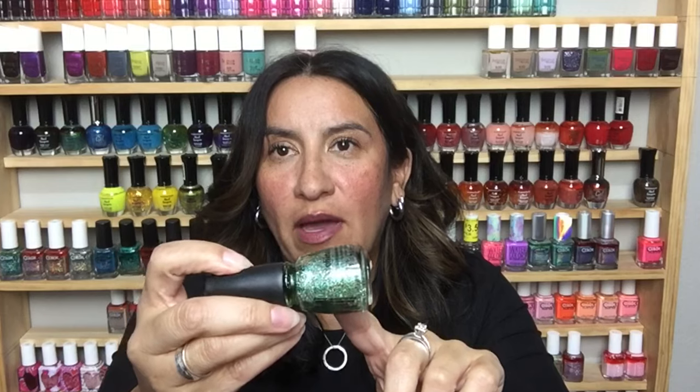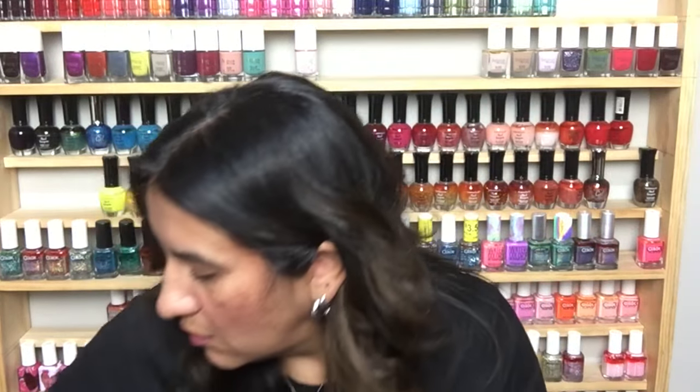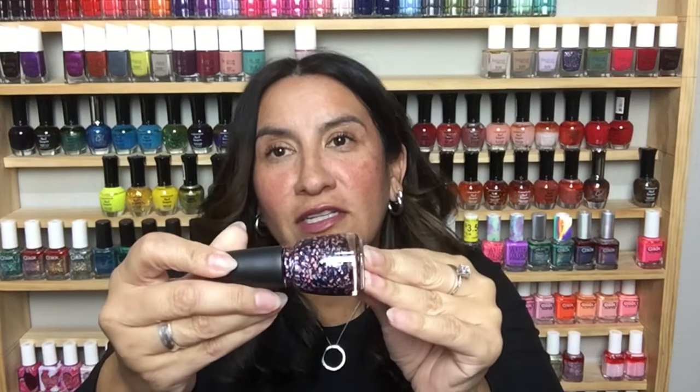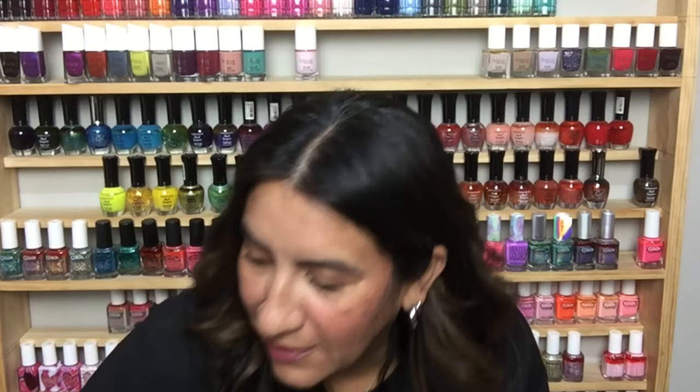This is Glitter Up by China Glaze — these big chunky glitters, you guys. Takes me back, makes me happy, just takes me back.